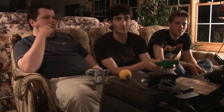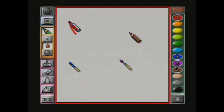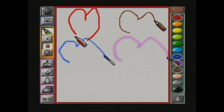Here's the true paint feature in Mario Artist. It's kind of interesting — you can do one, two, three, or four player painting, which is kind of cool. TJ, you want to hit this up? Let's show our love for video games with a nice big heart.